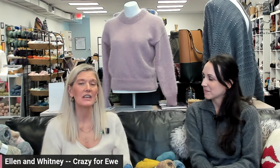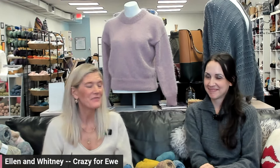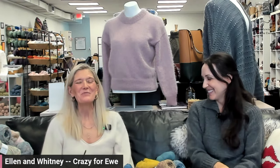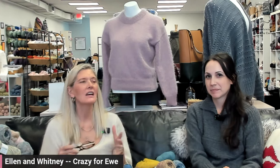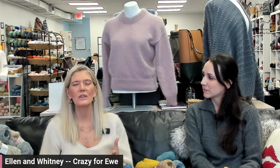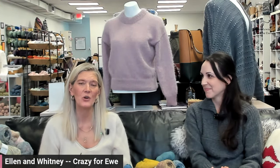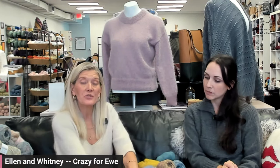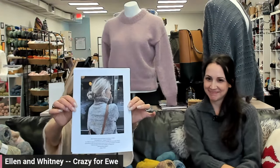Mark your calendar for Monday nights at 7:30 starting October 2nd — we will be live. We're going to go through everything from swatching to choosing a size. Go to Petite Knit and get the pattern for the Terrazzo Sweater — not the Terrazzo Slipover, but the Terrazzo Sweater. It's got this beautiful picture at the front. She is such a great designer.